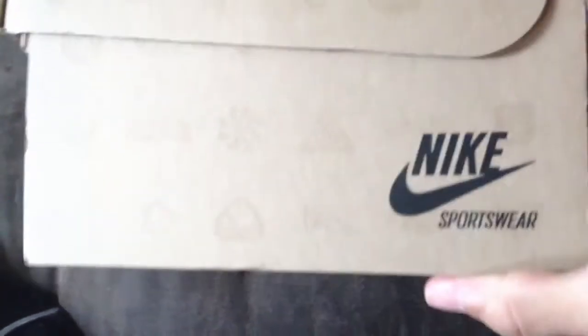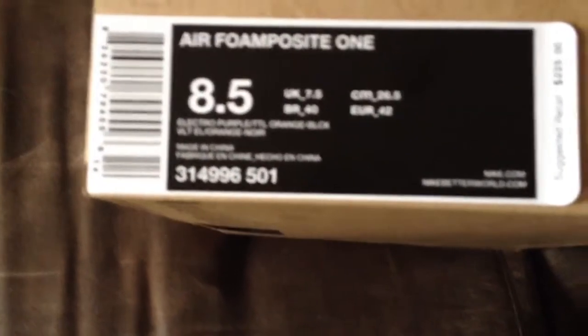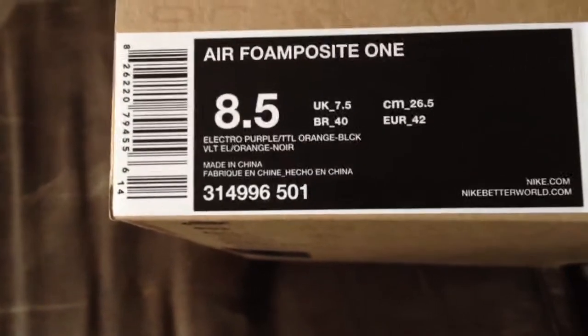Nike Sportswear box, with all that Nike branding down there, Nike Sportswear on the side. And right here you got the Air Foamposite One — Electro Purple, Electric Orange, and Black.